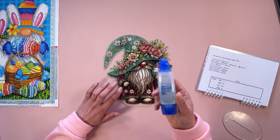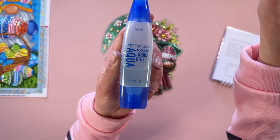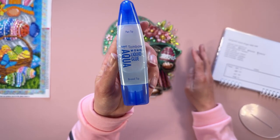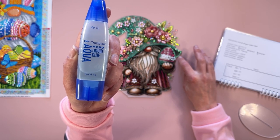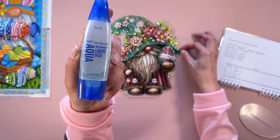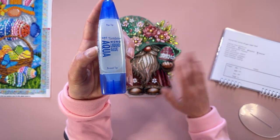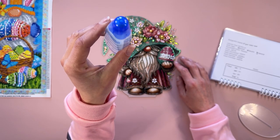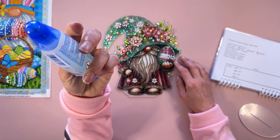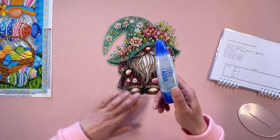To seal my diamond painting projects I just used this one — I got it off Amazon. I've not had a problem with it; all my stuff is staying on. I've done a few keyrings and sealed a few Christmas ones which I didn't get around to showing you guys the completion of, but I'll show you that when we get close to Christmas. I've had just the one bottle for a while and no problems with it so far.